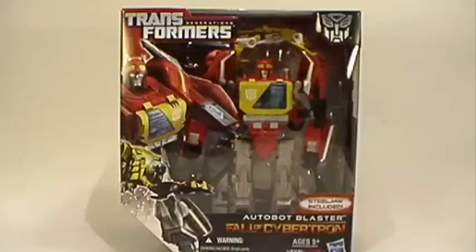So they throw the name Autobot or Decepticon before the name so that it changes it up — because it's not just Blaster, it's Autobot Blaster. For all intents and purposes, this is Blaster. We know it's Blaster, everyone knows it's Blaster. We're looking at Fall of Cybertron Voyager Class Blaster.